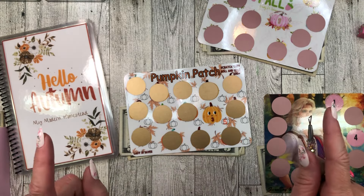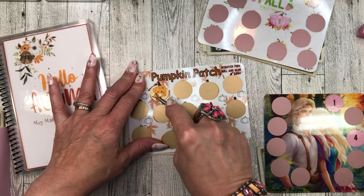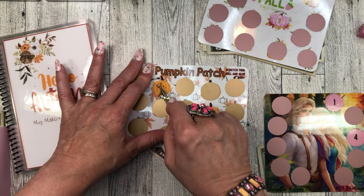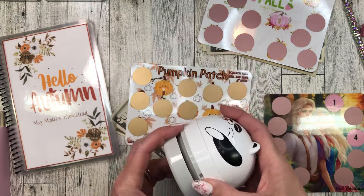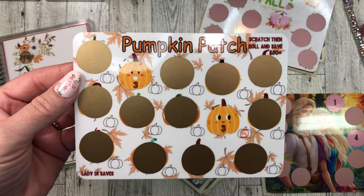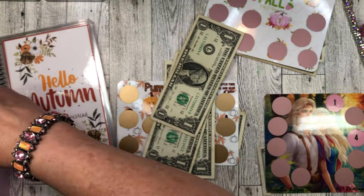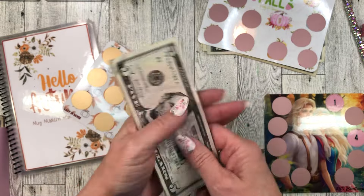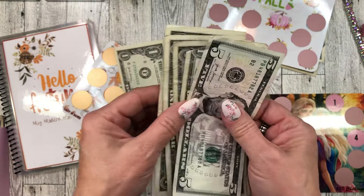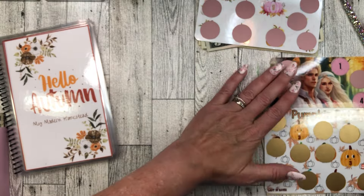Today we're going to scratch — close your eyes if you don't want to know what's behind. There's a spicy ten in here somewhere. This one's a three — it's a cute little happy pumpkin. The pumpkins are all so happy — I don't know why, because they're going to be gutted, stabbed, and carved. I guess they don't know what's coming. Three dollars: one, two, three — going into Pumpkin Patch. It's up on my Etsy. Five, six, seven, eight, nine, ten, eleven — I can condense, and we've got eleven dollars in this one now.